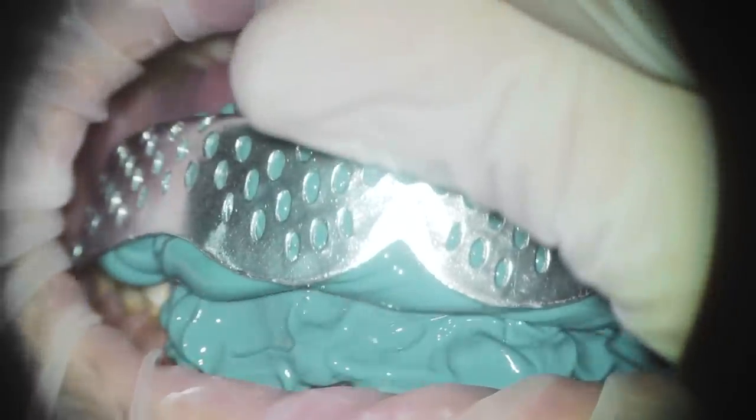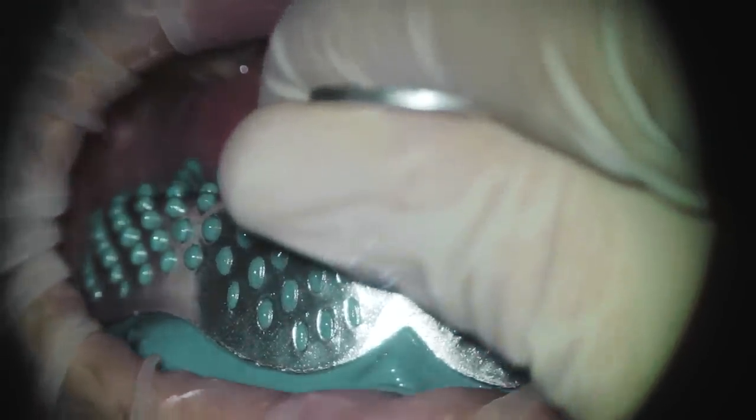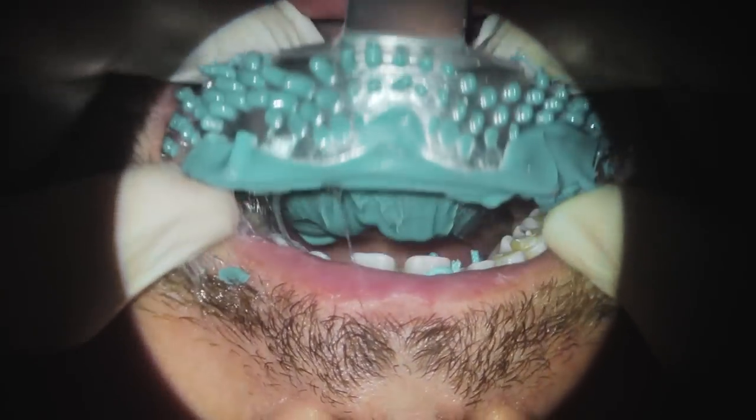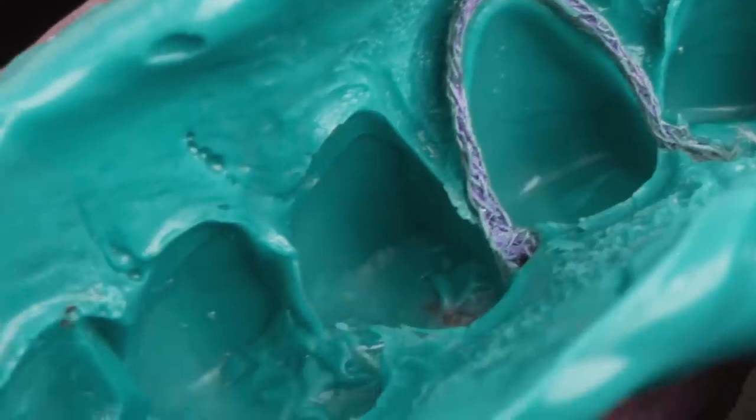I like to use a rigid impression tray because when I put the impression material in the mouth, I always do it in a vertical motion — and you should too. I don't use the rocking motion we were all used to, because it can deform the impression. I like to take it out in the same vertical motion as I placed it. If you don't have a rigid tray, you will deform the tray and with it the impression.